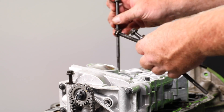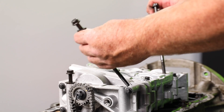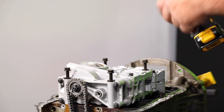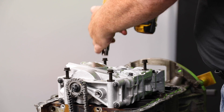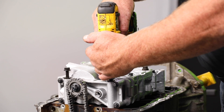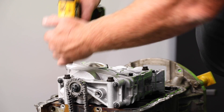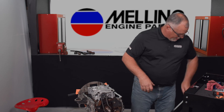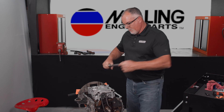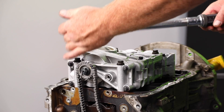We've got seven new mounting bolts — torque yield bolts — so these must be replaced any time they're removed from the engine. Once we have those installed, we'll go ahead and run them down snug, then come back and take them down in the proper torque sequence.